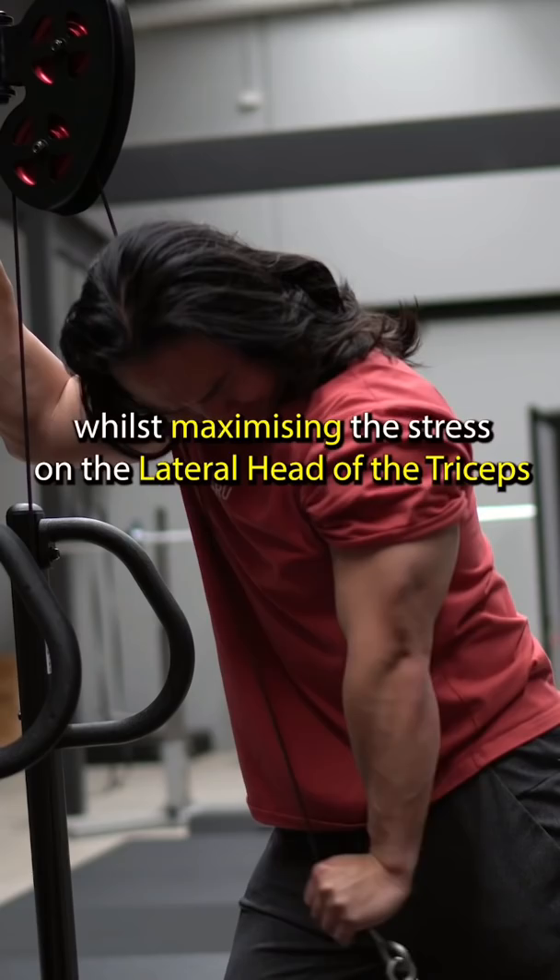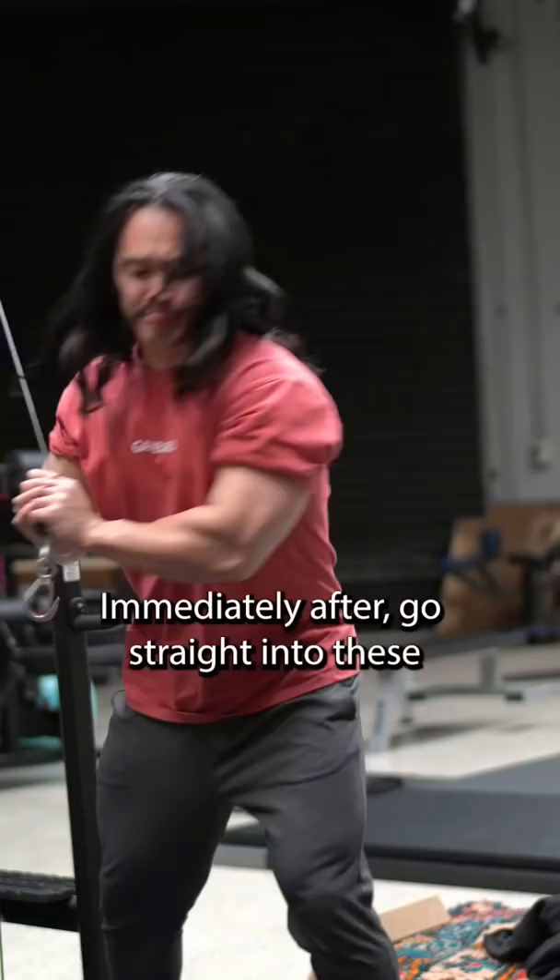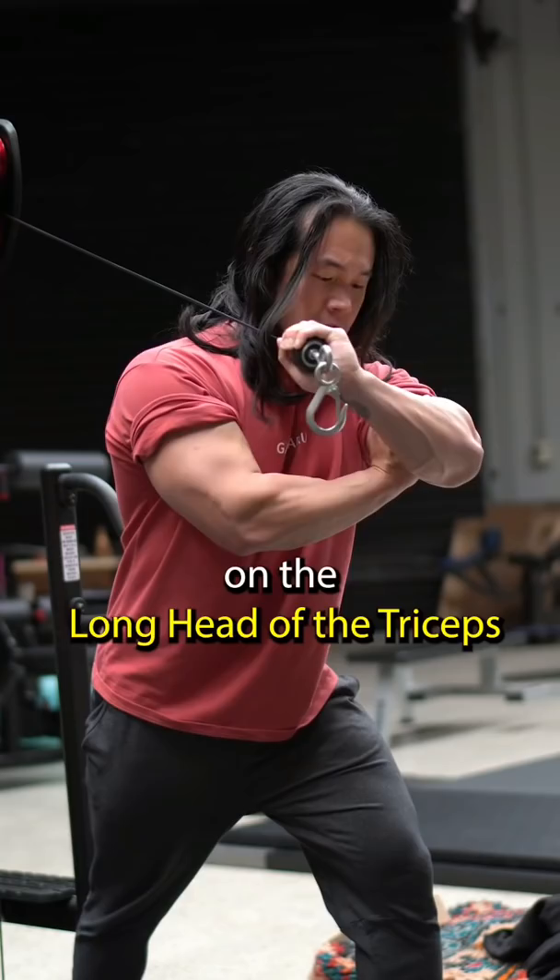Use a weight that allows you to perform 8 to 10 reps. Immediately after, go straight into these cross body triceps extensions. The change in arm position here places more stress on the long head of the triceps. Using the same weight as the pushdown with no rest, you should be able to get out another 4 to 6 reps.